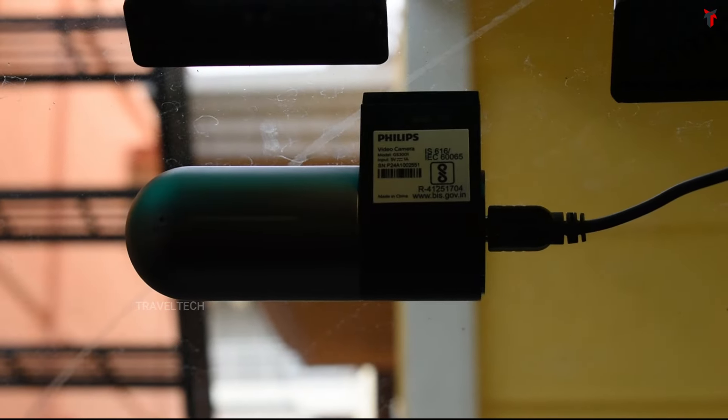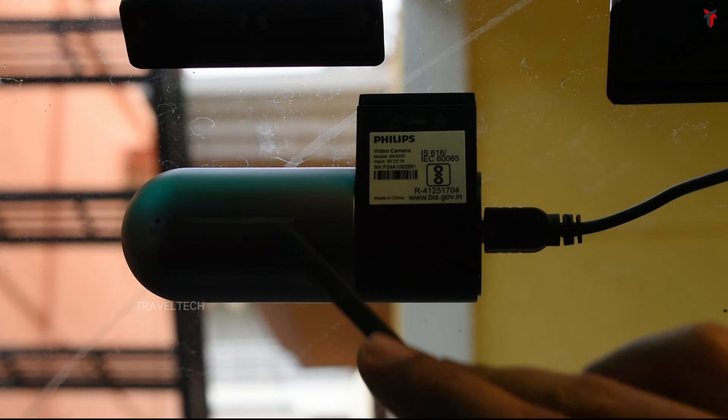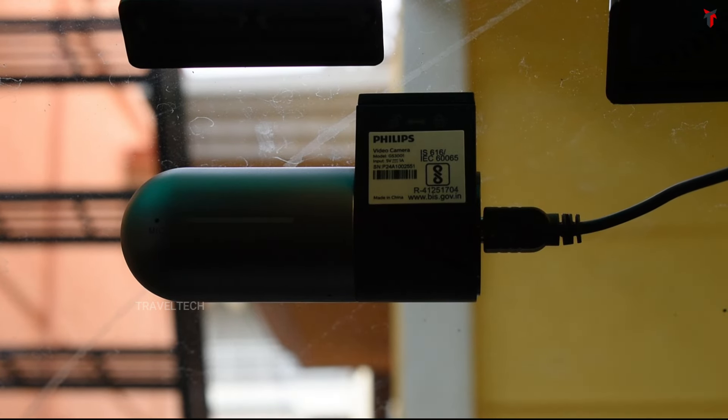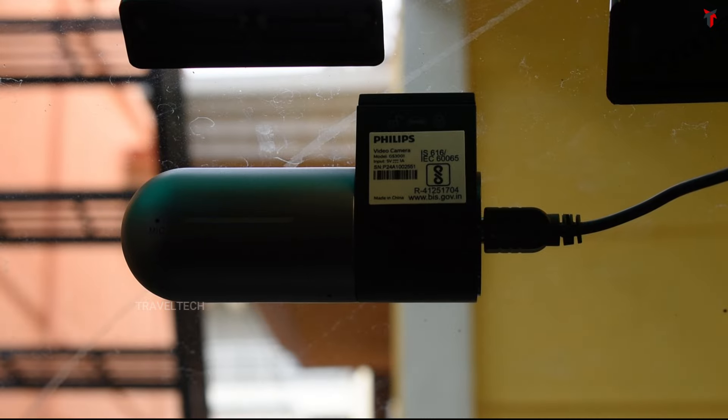When the dashcam is connected to the app, it shows a slow blinking white LED glow. When the app gets disconnected from the dashcam, the white LED turns into a blue LED, indicating that the dashcam is recording.